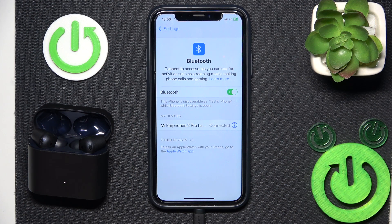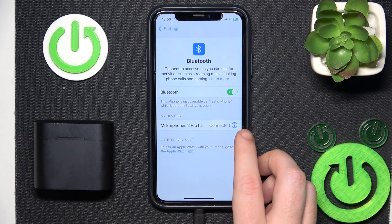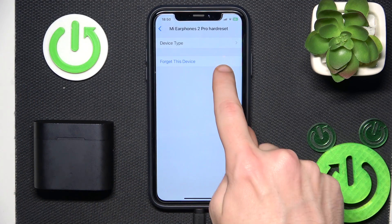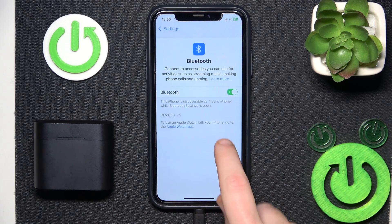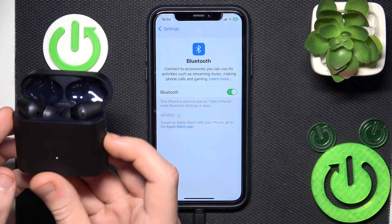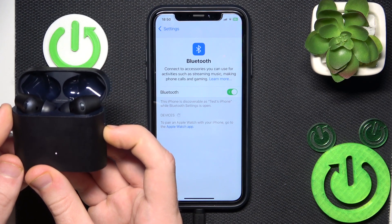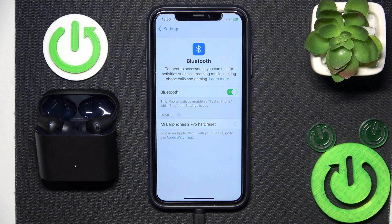But if that also didn't help, we should remove and re-add the headphones. So close the charging case, click the information icon or settings icon, and select forget this device. If you have Android, don't forget to click pair new device. After that, open the charging case and press and hold the functional button. And now click on it — cool, it's connecting.